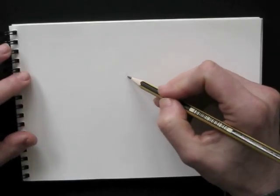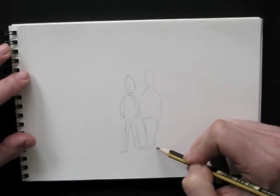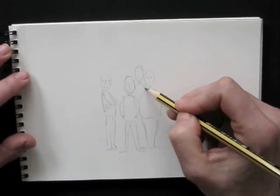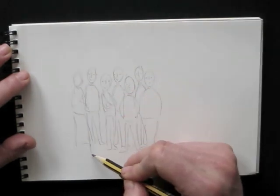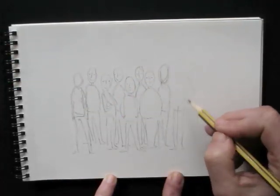I start by drawing the figures in pencil. For the heads I use simple egg shapes, and fill those in with dots and lines for the eyes, nose and mouth. I make sure to draw many different postures. I don't pay too much attention to correct shapes and proportions — here it's more important to let some character show.